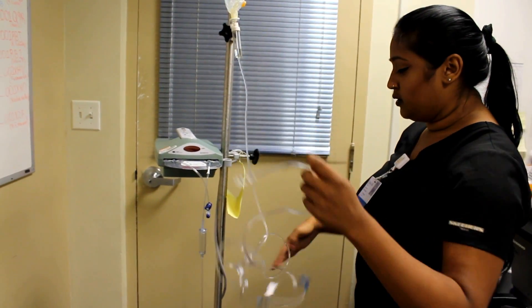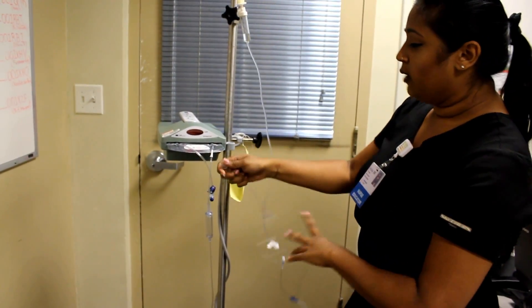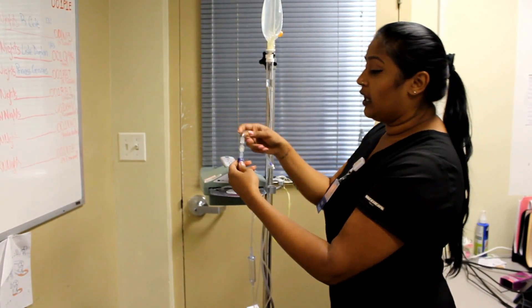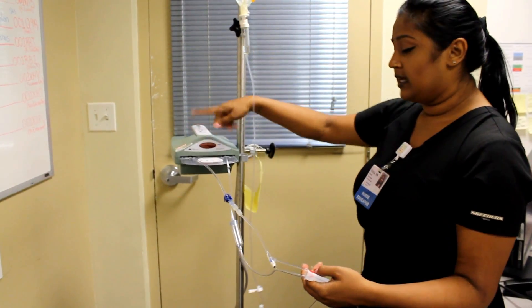I'm going to prime the tubing so that there's no air in the line. We're just going to connect it to the cold side. Unclamp this, connect it, and now we're going to prime. We're snapping everything and it's being primed through the cassette in the blood warmer.